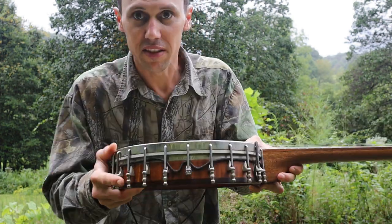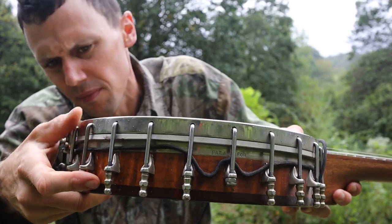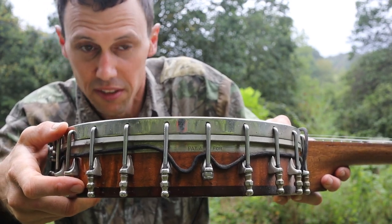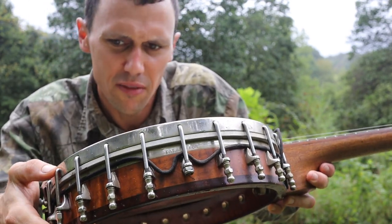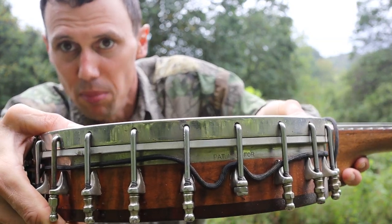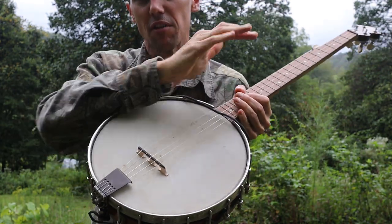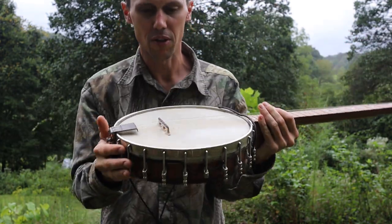Check out how the hooks sink into the side of the tension hoop there. That's interesting — I guess I've probably seen this before, but I always like to take note of that. That's pretty cool. What it does is it gives you this nice smooth feeling for your forearm and a nice smooth appearance.